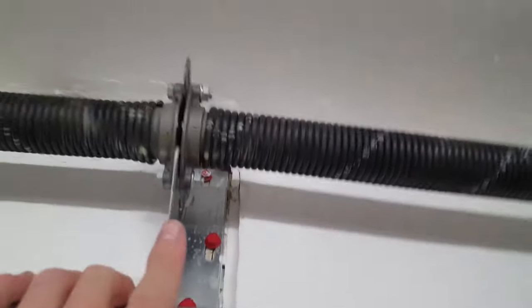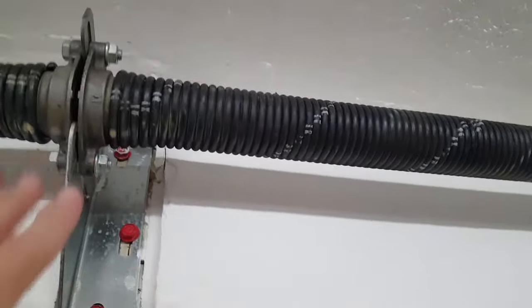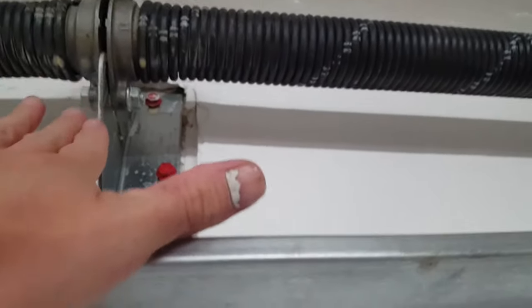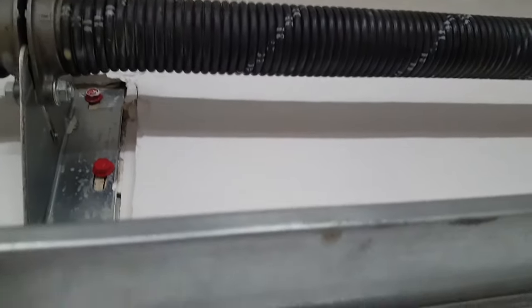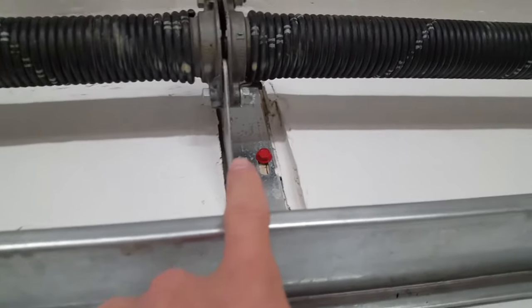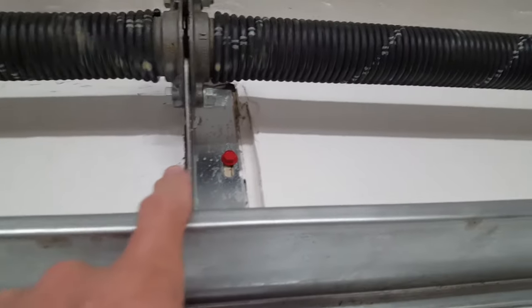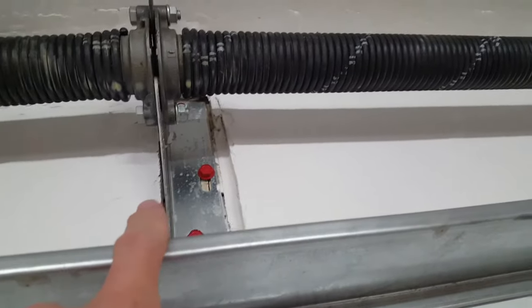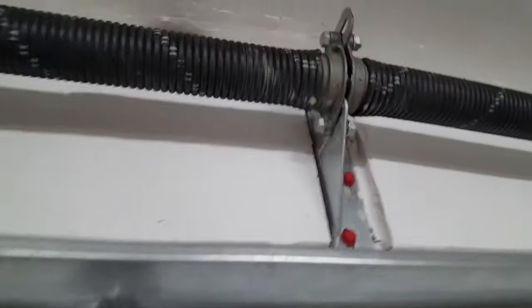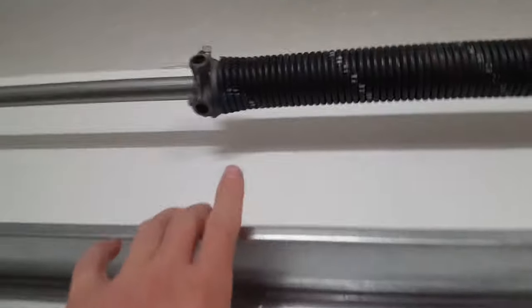Another thing for homeowners: if any of these bolts are loose, do not attempt to tighten them — call somebody. This bottom bracket is under a tremendous amount of tension when the door is closed. If you remove these bolts, this bracket could cut your arm off. Yes — it is that dangerous. Do not loosen those bolts. These springs are under a lot of tension.